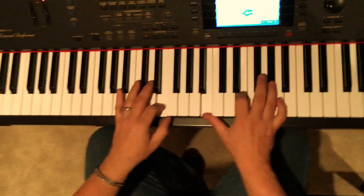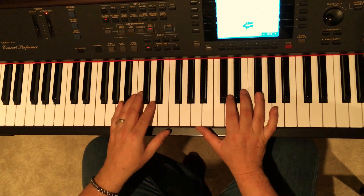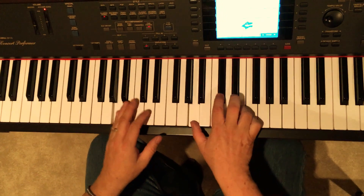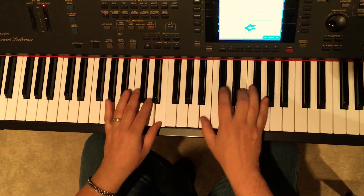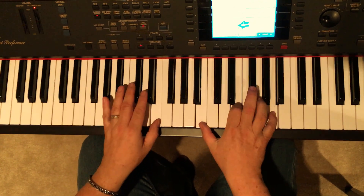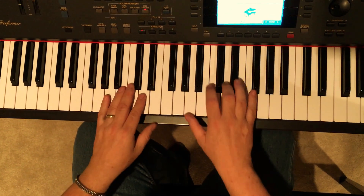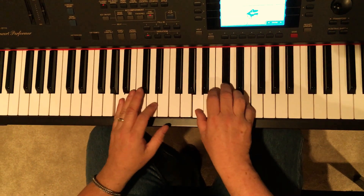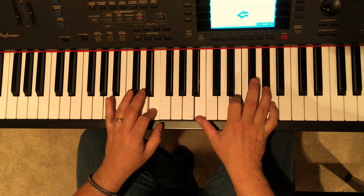The verse has two sections, which is D, A, E basically, but they do have a little riff in the middle. Let me play it for you once, and then we're going to break it down. Okay, that's the verse.